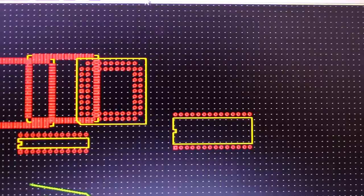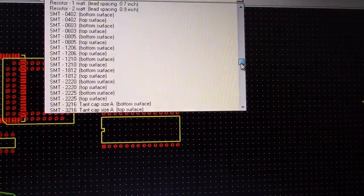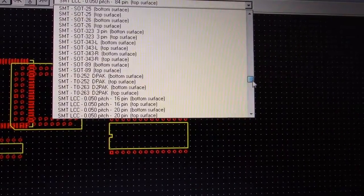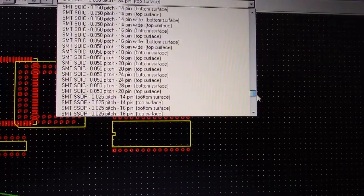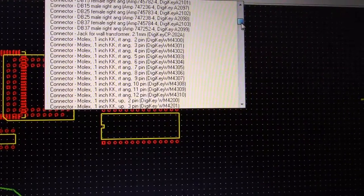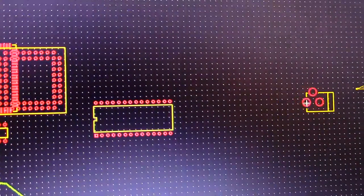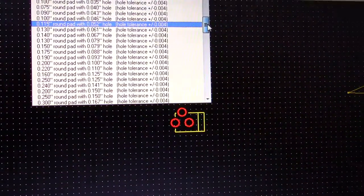I'll show you a simple example with a battery. There isn't a battery in the list, but there is a connector — a socket for a wall wart or transformer. Under connectors there's a lot of stuff, and here it is: it's called a jack for wall transformer. I'll clear everything and start fresh with that.